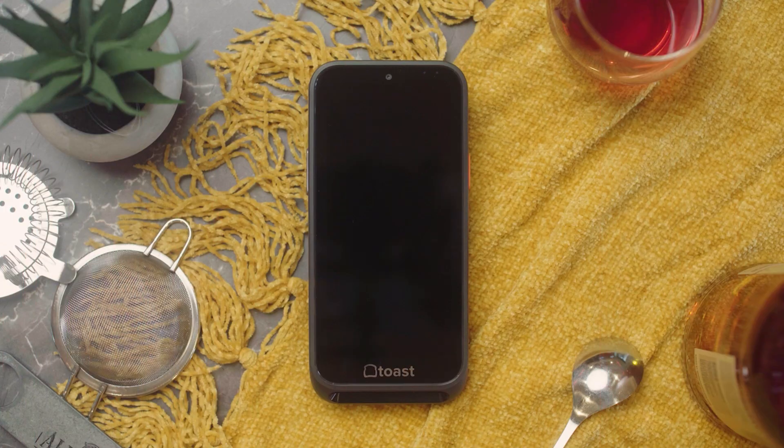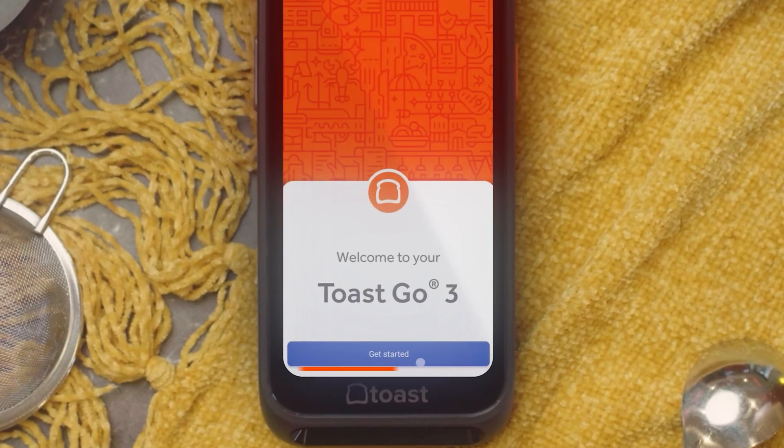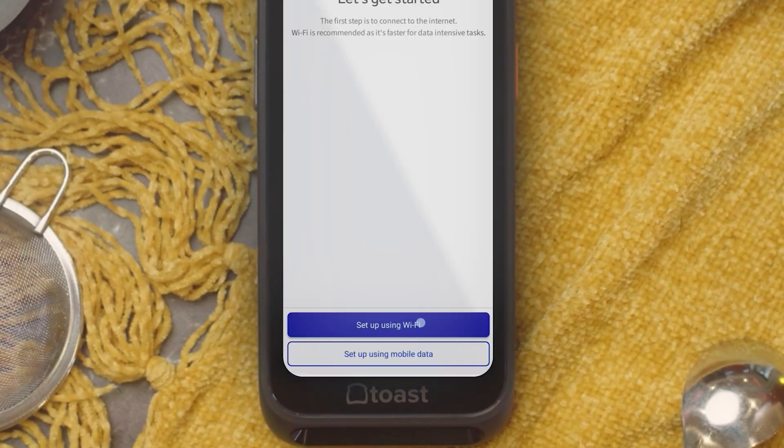Let's get started. Press and hold the power button on the right-hand side until the Toast logo appears — this may take a few seconds. Once the orange screen appears, select Get Started. Next, choose to set up using Wi-Fi or mobile data.